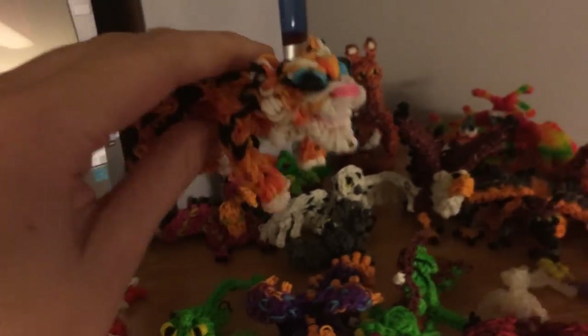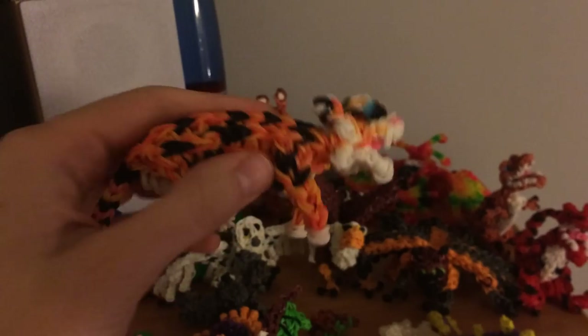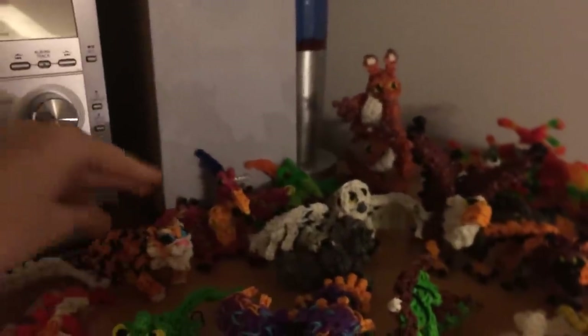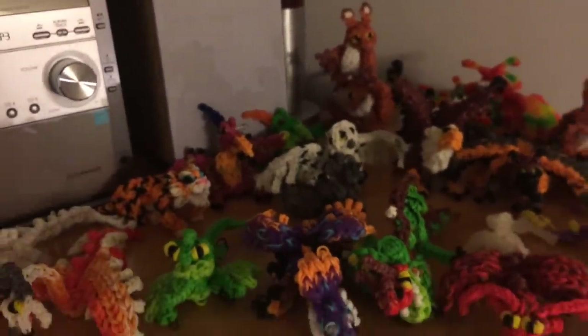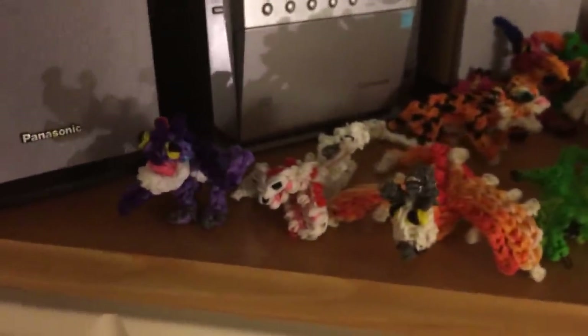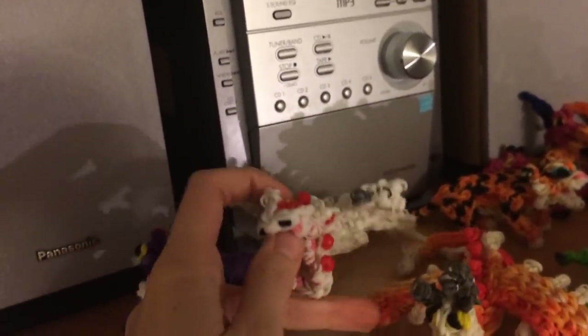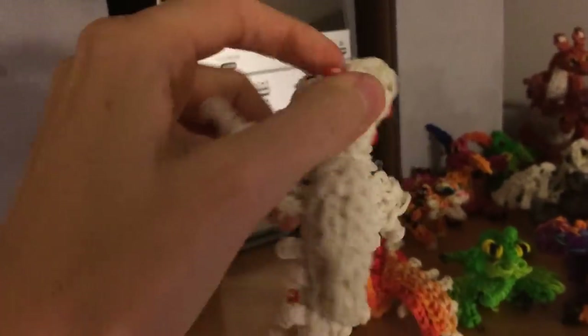I showed you the pterodactyls already. Here's the baby tiger — he takes one loom. I have the adult one on my channel, I just haven't made another one for myself yet. The first one is that rainbow loom version. The adult tiger is very cool, so definitely check that out. And then I have all the baby dragons here, or the ones without parents — the baby Scuttleclaw and the baby Screaming Death, also one loom.